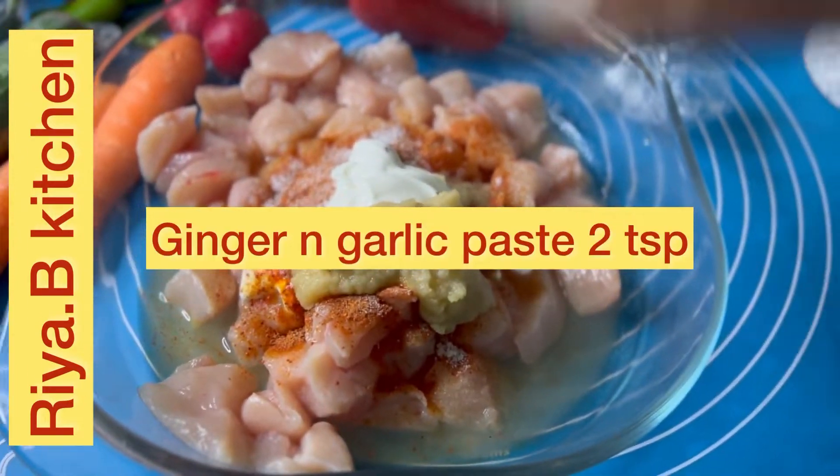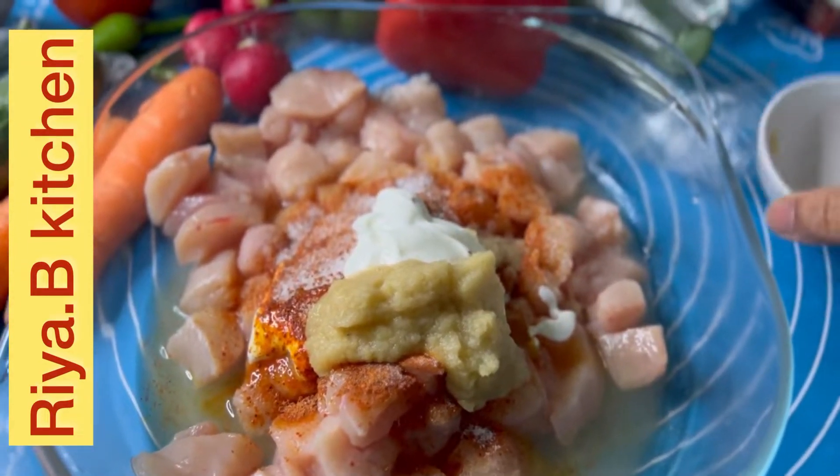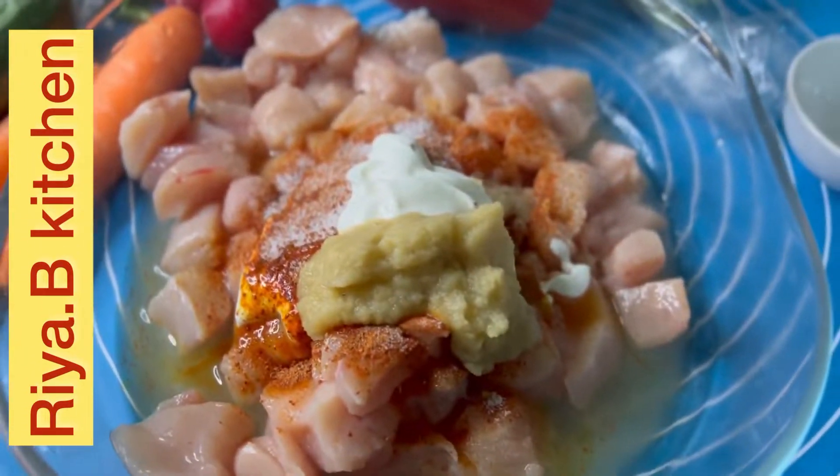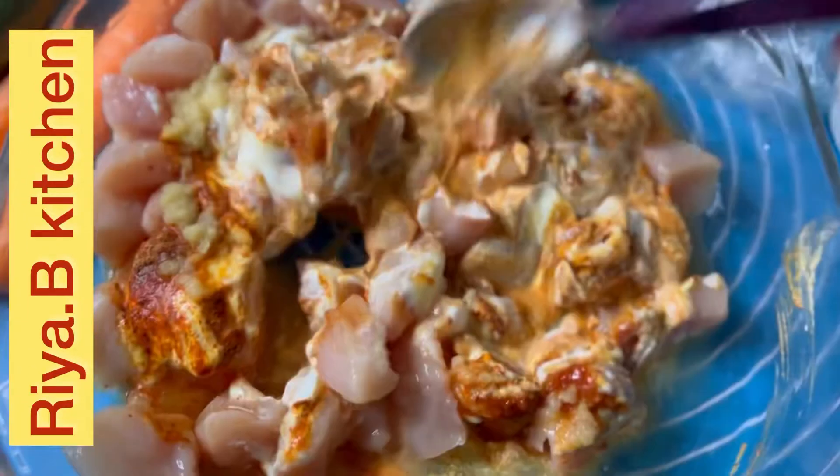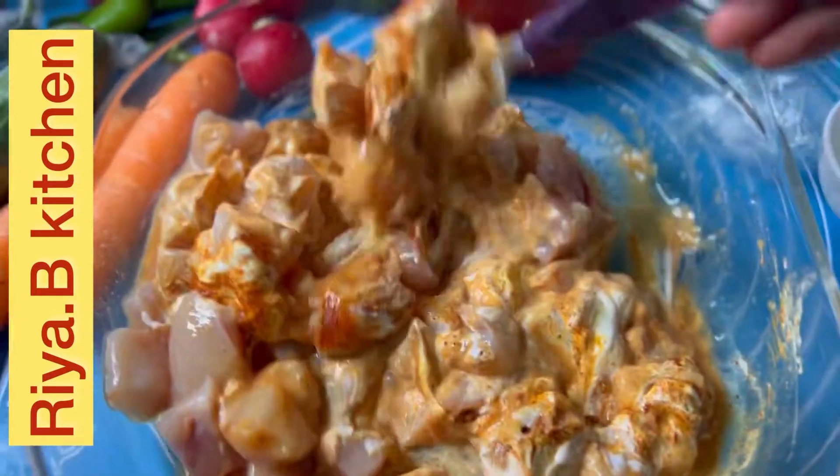I am going to make a simple recipe with a good mix. We will leave them for half an hour, then we will start our next step.